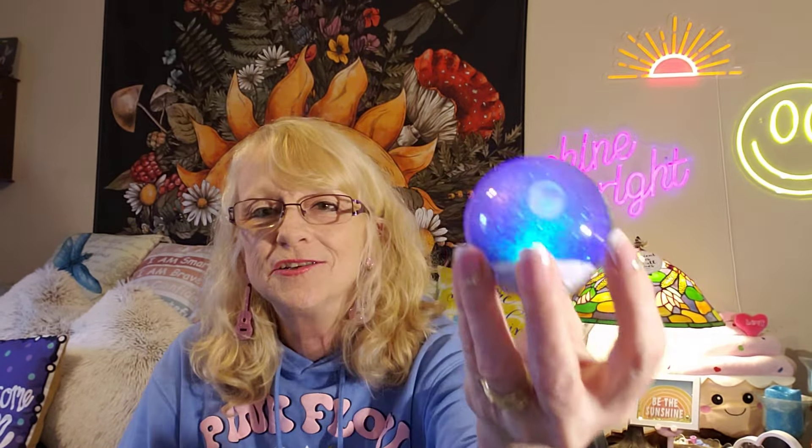I got this for little Jay — I saw it and had to have it. It's just a little ball that flashes and bounces; it's rubbery, so he will love it. I'm sorry if that flashing light upset anybody — I didn't even think about that. Turn that off!